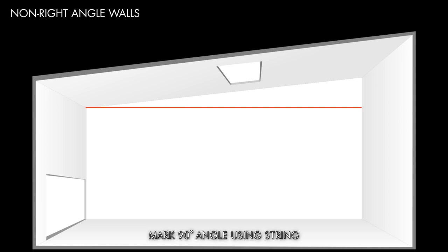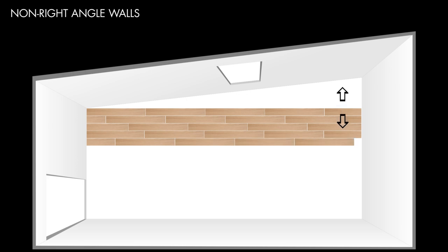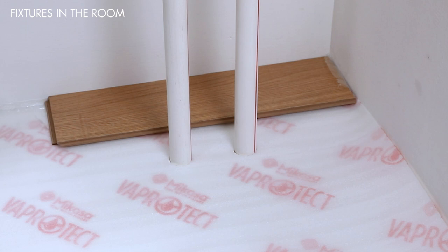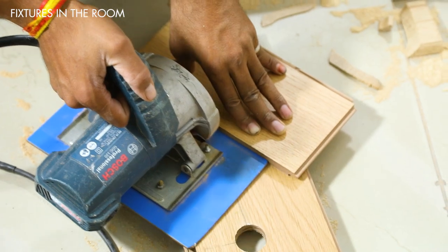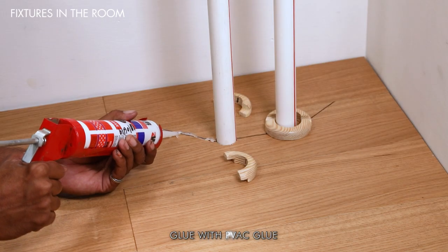If the room walls are non-right-angle walls, determine the direction of installation first, then mark a 90-degree angle on the underlay using a string. Install along the supporting line, beginning from the middle and proceeding in either direction. If there are fixtures such as pipes, measure and mark the space, then drill holes 20 mm wider than the pipes. Saw through the center of the drilled holes in the plank, place the plank against the pipe, and glue the other half with PVA glue.